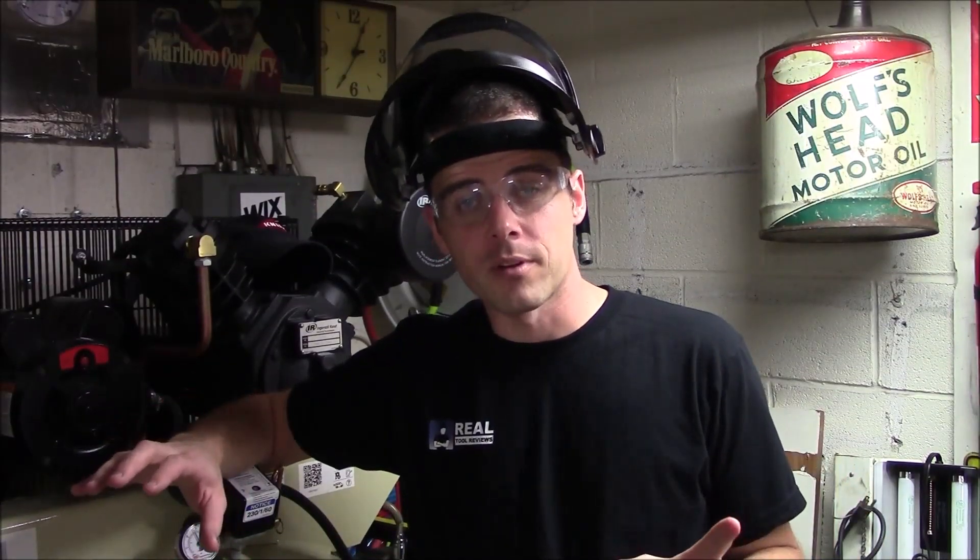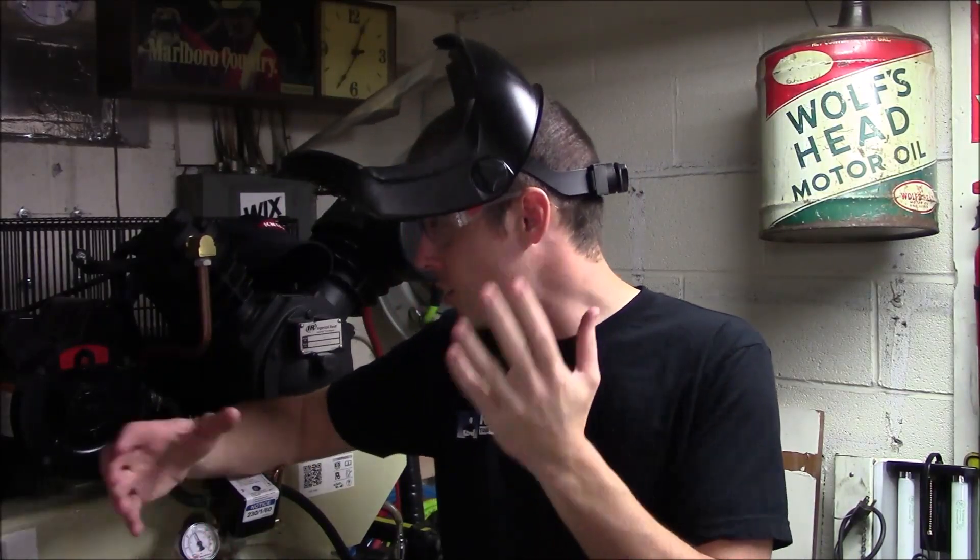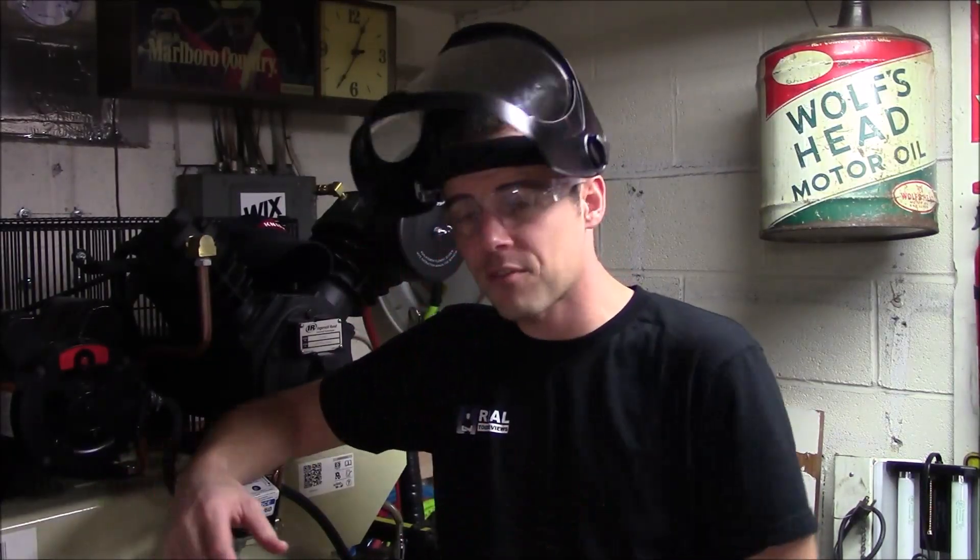When you don't need that added layer of protection, the shield easily folds up out of the way on a hinge. Right now it's completely away from my face — I could have a normal conversation or see exactly what I'm doing. Then when I want to fire the bench grinder back up and work on some metal, I just grab it, pull it down, and now I'm fully protected.